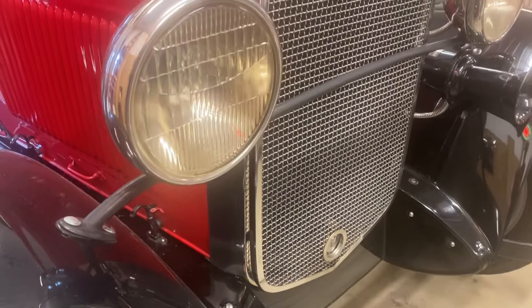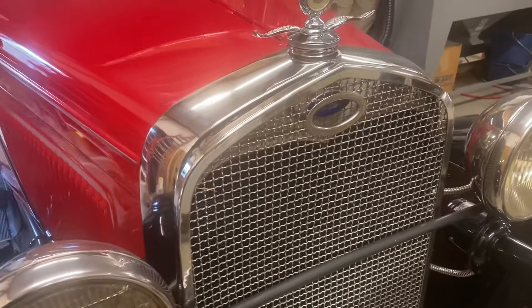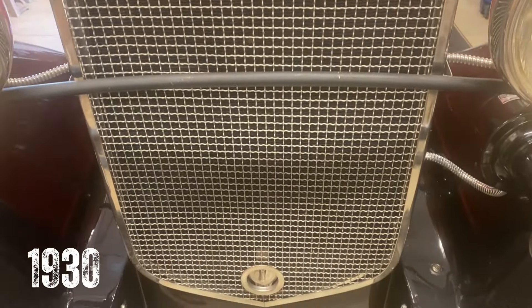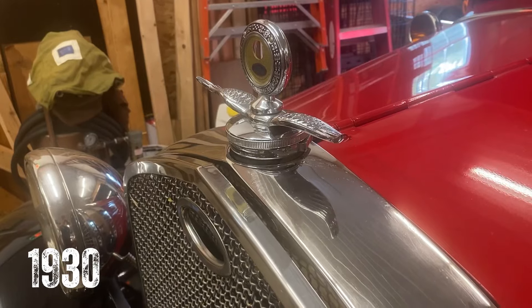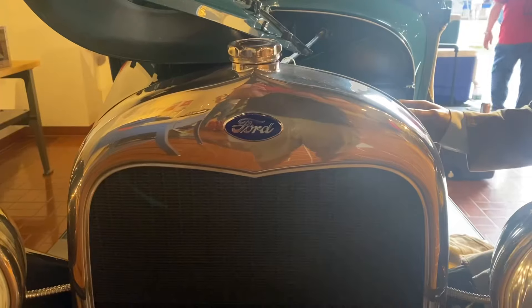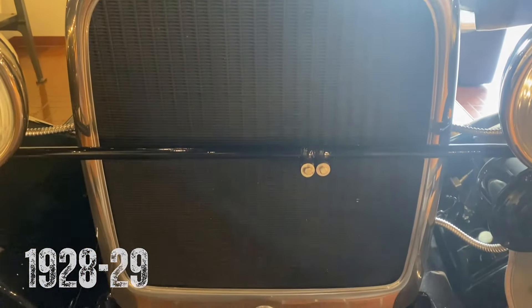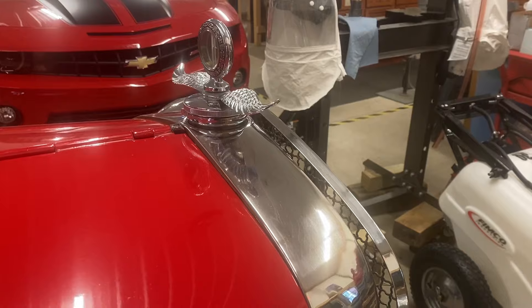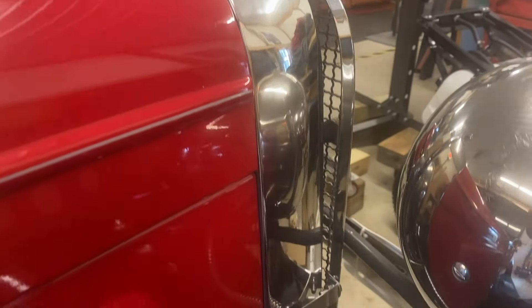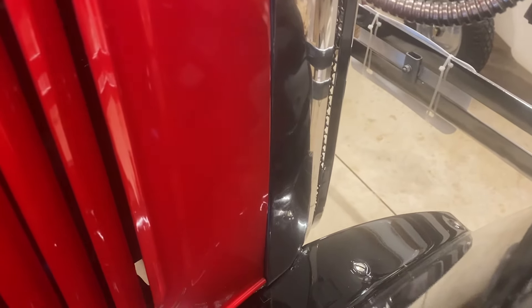Behind the headlights is the radiator and radiator shell. The 1930-31 shells were taller than the 1928-29 ones and were made of stainless steel. The 1930 Ford Model A radiator shell is unique to only this model year and has an easily identifiable smooth top section.